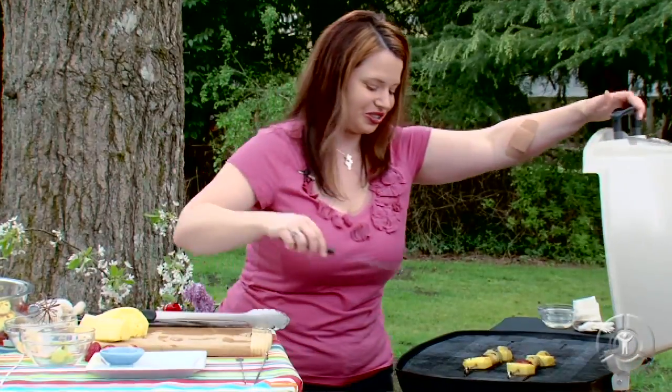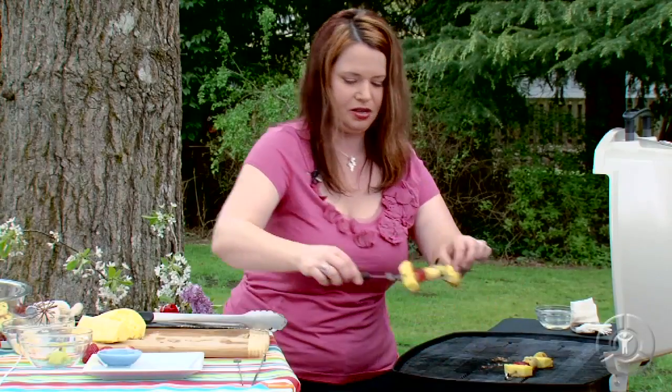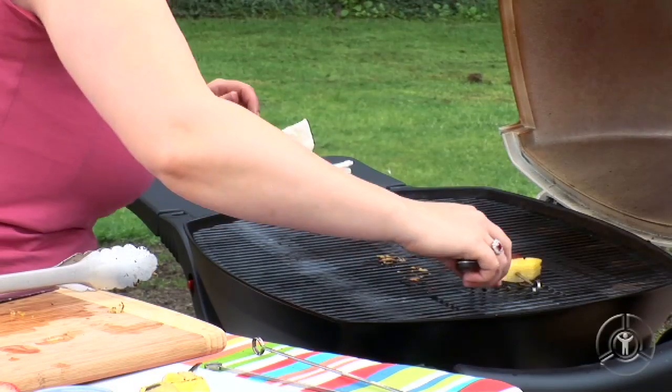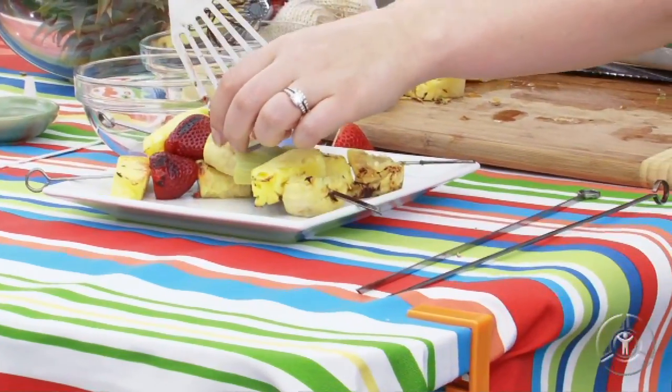Our skewers are done. I'm just going to take a flat metal spatula, go underneath there — it's okay if the banana sticks a little bit. Directly onto our plate. That looks so good. Let's get the second one. There we go, and onto the plate.